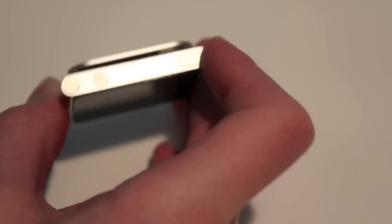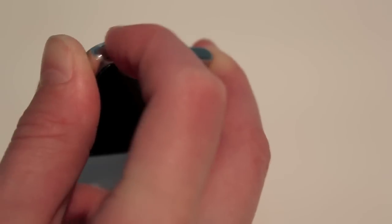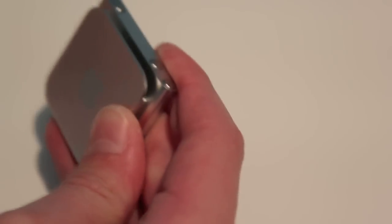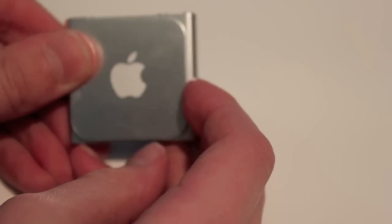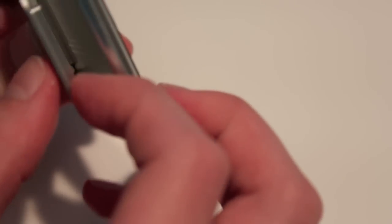On the top we have our sleep/wake button as well as our volume rockers — those are nice and they look just like the iPhone ones. On the back we have a nice clip. This clip is pretty fancy; it's nice and strong so I'm not worried about it falling off. It also has a little grip on the end here, so once again I'm not worried.